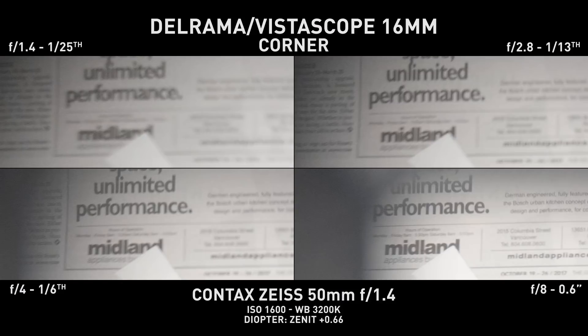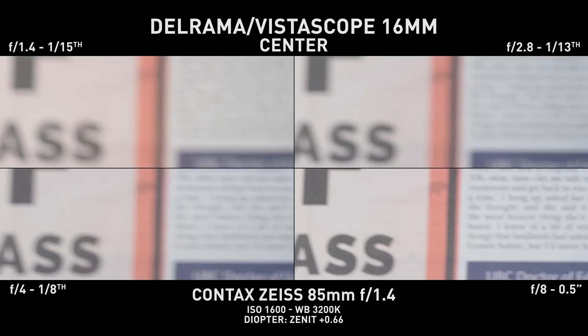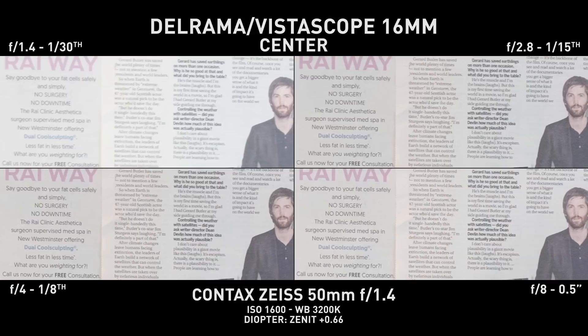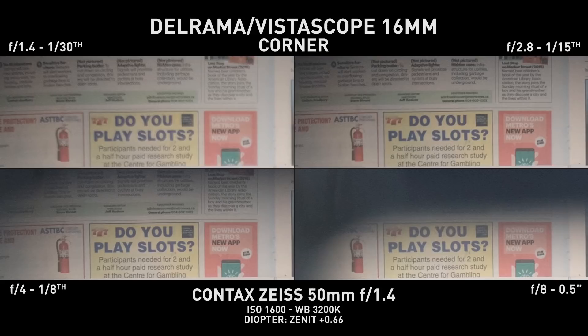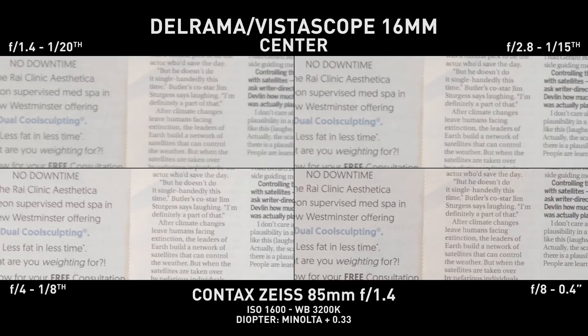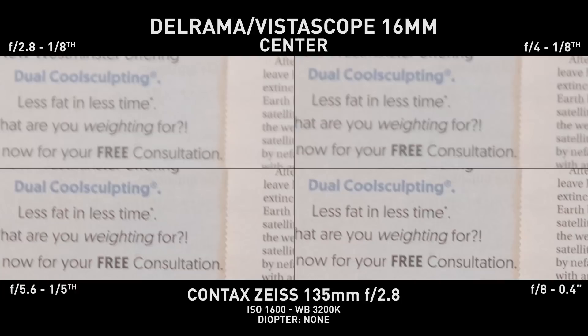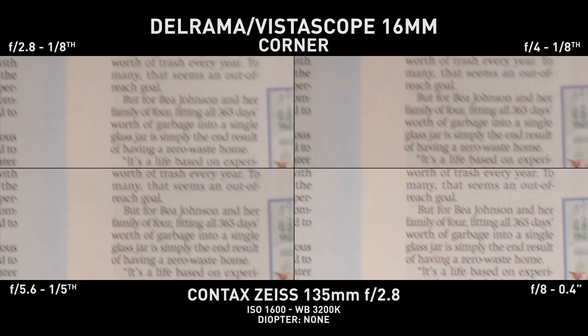As you've seen in my fine tuning video, my adapter required some adjustments before getting sharp focus — these were the charts before the adjustment, and after it. The lens performs well throughout, without much quality variation between center and corners. It also doesn't seem to be a big fan of super long lenses, such as the 135mm.